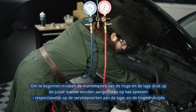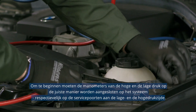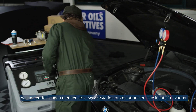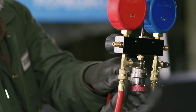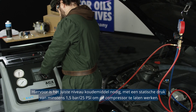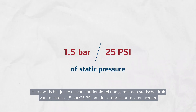To start, make sure the LP and HP gauges are correctly connected to the system, respectively to the low and high pressure side service ports. By means of the AC service unit, vacuum the hoses set to purge them from the atmospheric air. Before starting the test, you have to make sure the system is in operational condition, and this requires the correct level of refrigerant charge, with at least 1.5 bar / 25 PSI of static pressure to run the compressor.